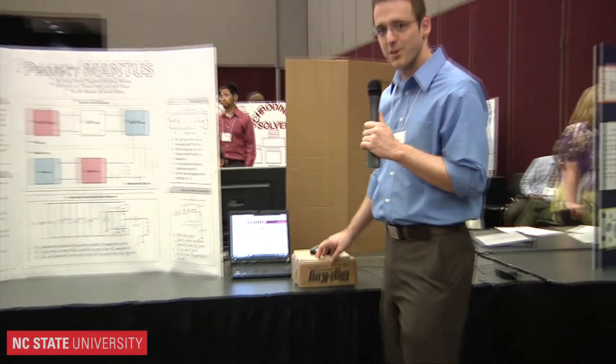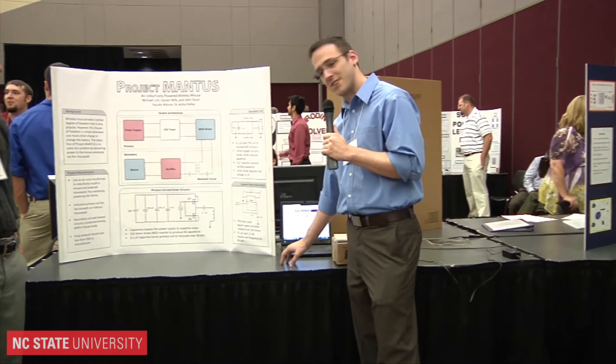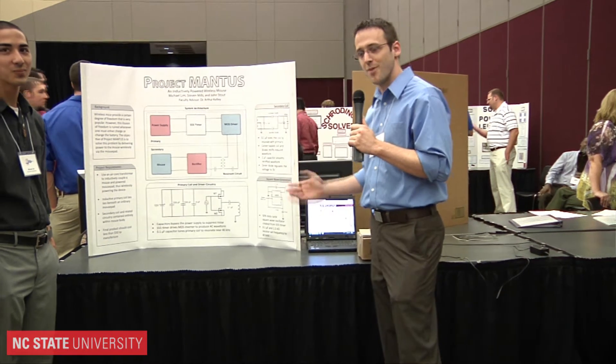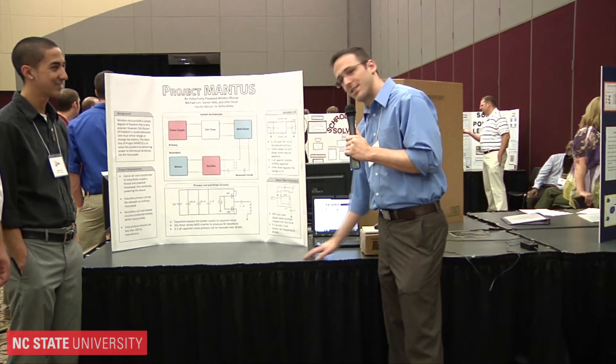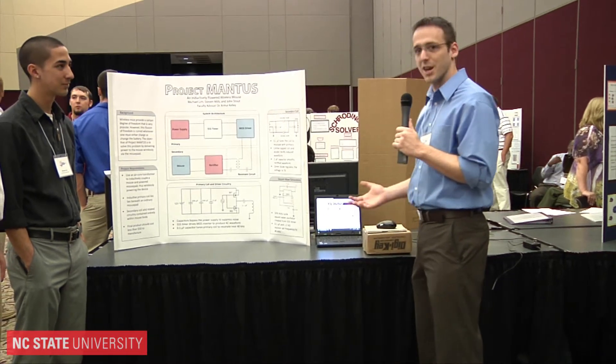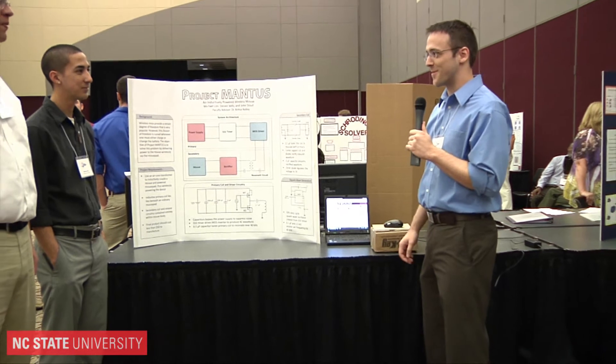An interesting thing that we noticed: when we set up, we set our mouse pad down on this metal table and suddenly our project didn't work anymore. It turns out that the metal was acting as a core for what we have here — an air core transformer — basically soaking up all of our power. Took us a while to figure that out.